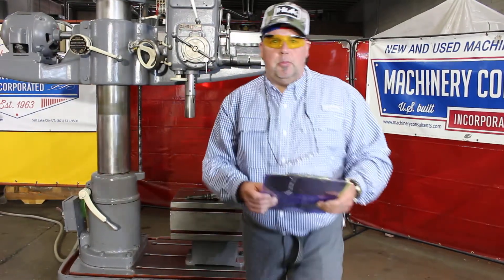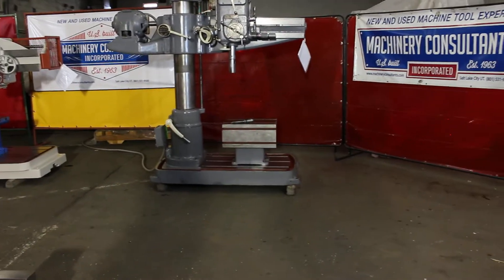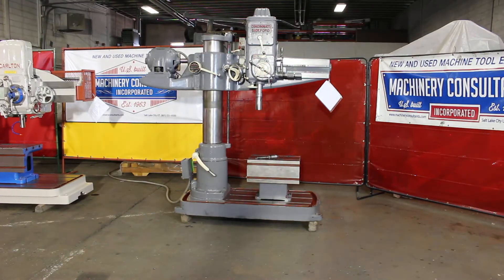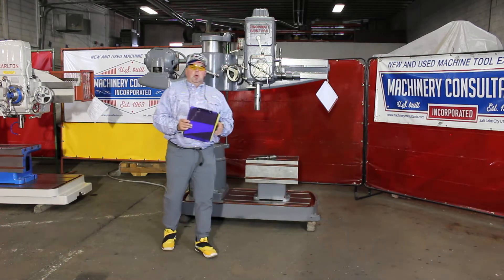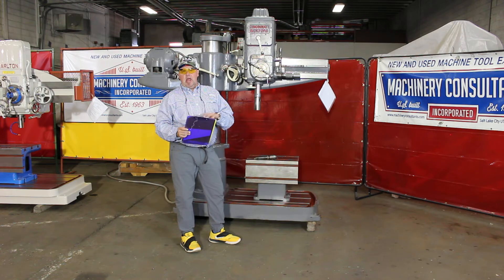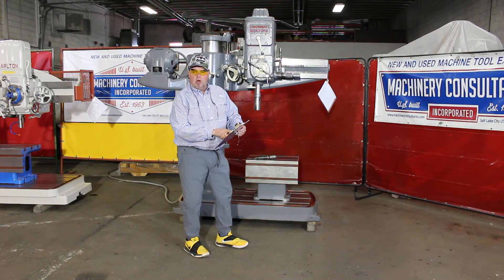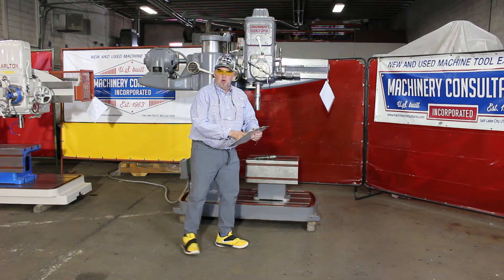If there are any questions, let us know. We're here at Machinery Consultants in Salt Lake City, Utah — just a phone call away at 801-531-9500. Feel free to hit us up on the website at www.machineryconsultants.com, or send an email direct at mci.machineryconsultants.com. This is the Cincinnati Bickford heavy-duty 3'9", serial number 1R2192, our stock number 10058-2022.